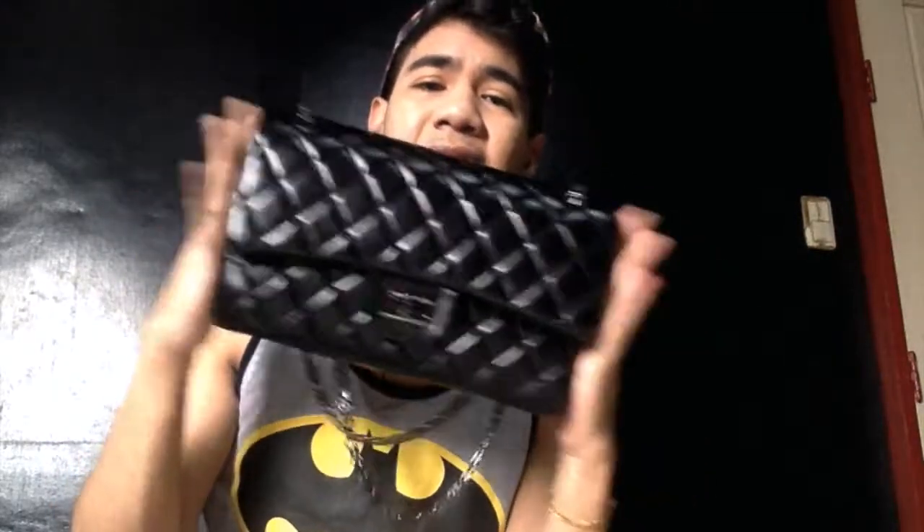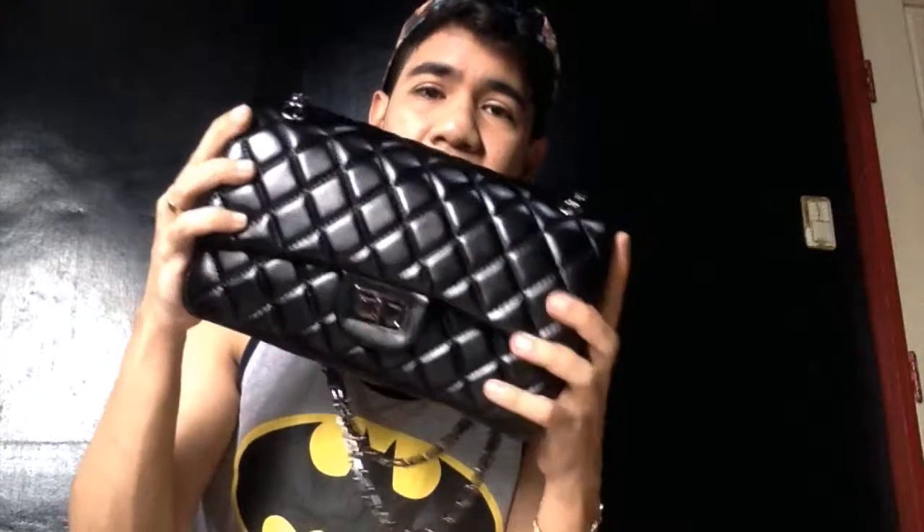This is a medium size. It kind of reminds me of the Chanel 2.55. So if you wanted to buy a Chanel bag but know it's really expensive, you could try purchasing an inspired bag like this one to see if it would fit your lifestyle and carry all the necessities you need throughout the day.